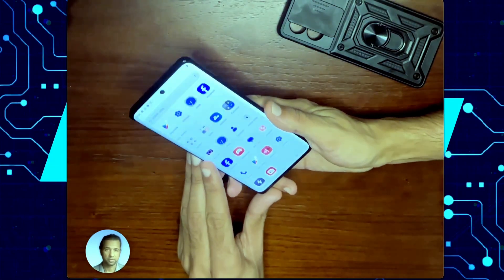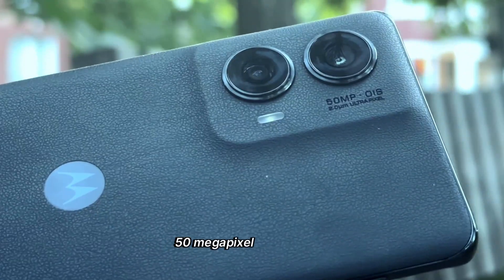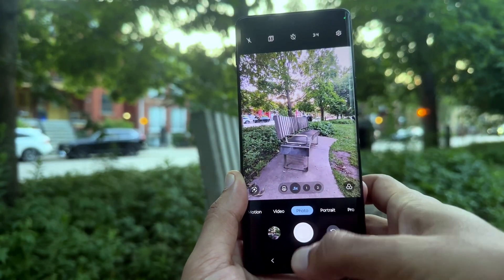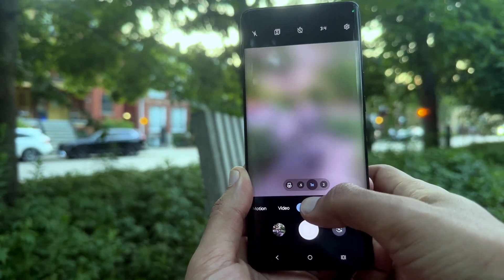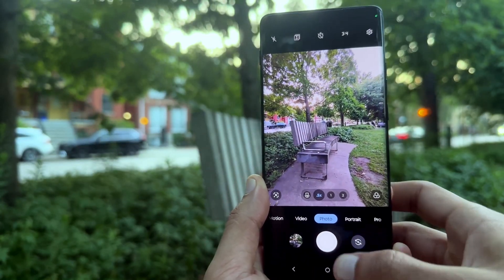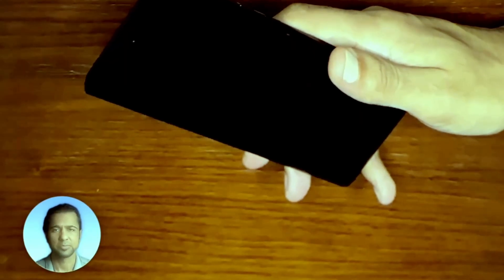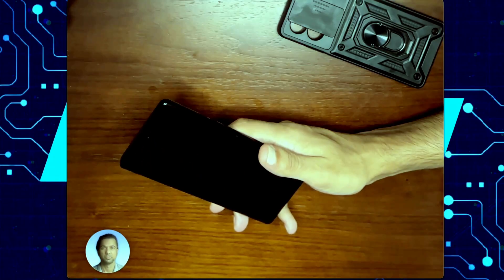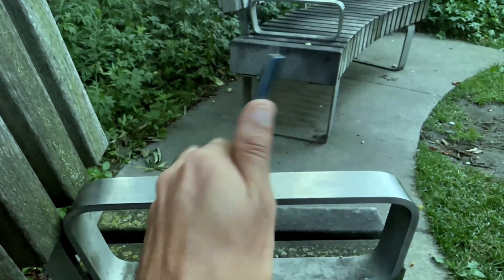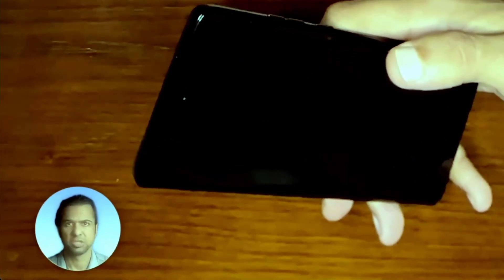Let's talk about everyone's favorite thing — the camera. This phone has a 50 megapixel main Sony sensor, and it also has an ultra-wide camera if you like taking those really wide shots. In terms of camera performance, it's not great. You'll be fine with it if you're just taking average photos, but just note that it doesn't capture all of the fine detail. So if taking good pictures is really important to you, maybe this isn't the phone for you. But if you just take a few pictures here and there, it's a great phone for that.